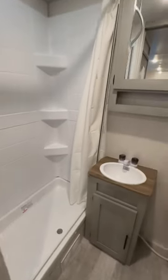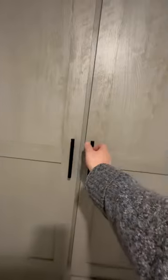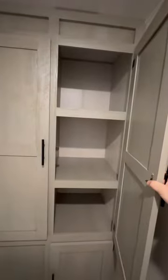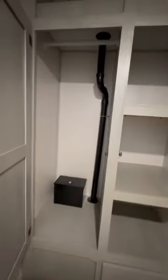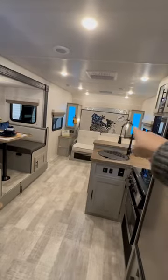Nice big shower. And look at the storage in here — huge linen closet. Maybe you can use it as a pantry. Right here they add a coat hanger rack, so you have an extra closet beyond the closets over on each side.